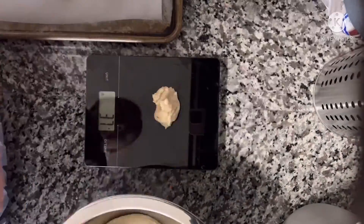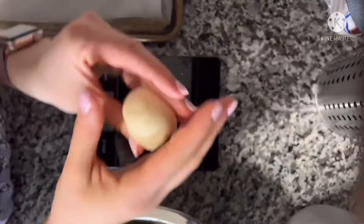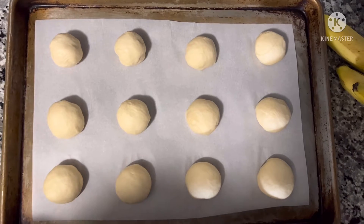Then using a scale, measure out 38-gram size little dough balls and place them on the baking sheet. This is what they should look like.